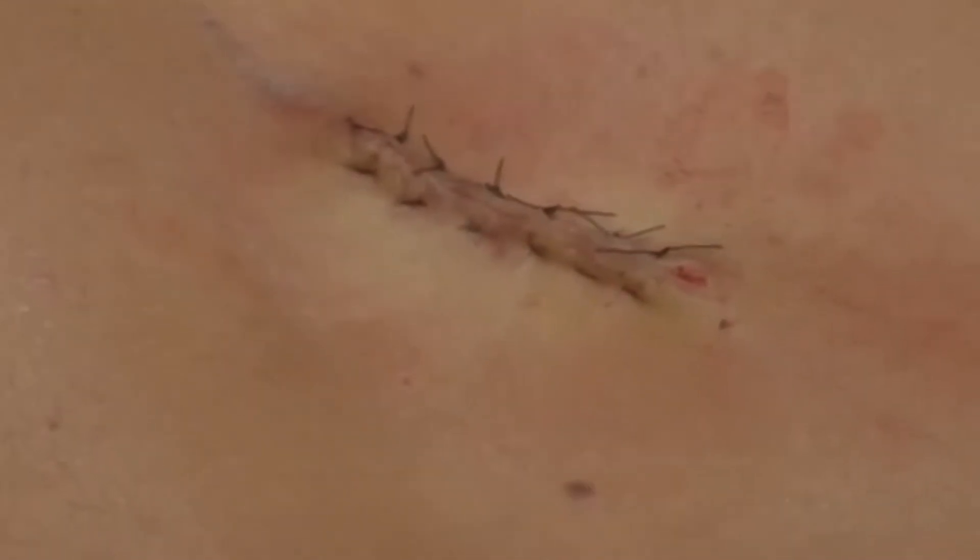A final inspection of the surgical site shows the efficacy of the ARIN 940 high-frequency desiccator by Bovee. The wound is completely sutured, and no bleeding is present.